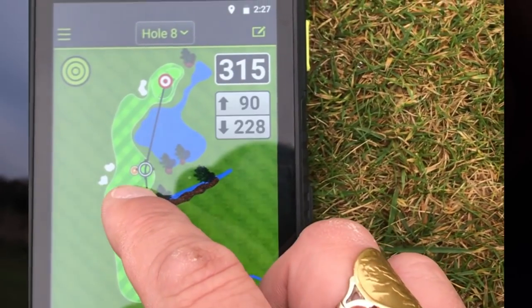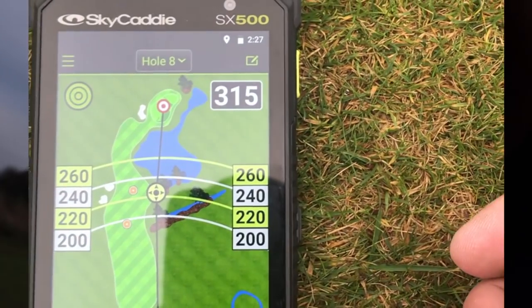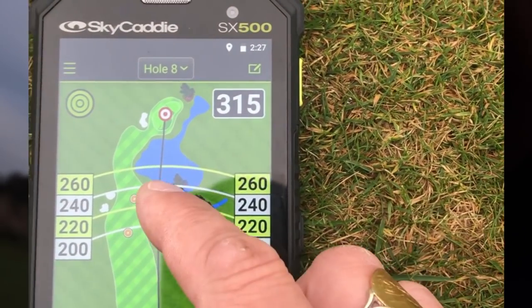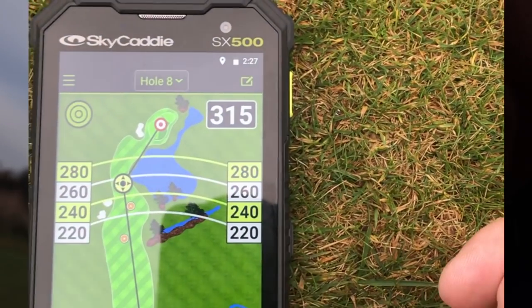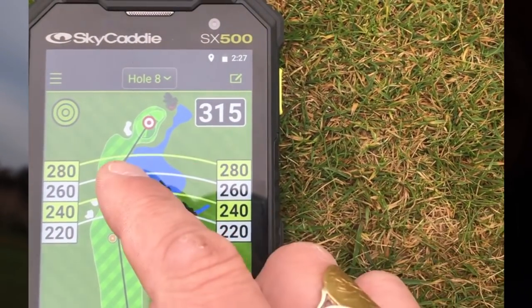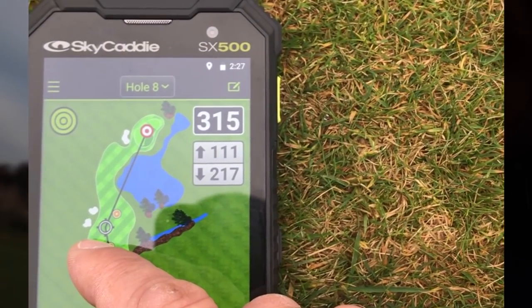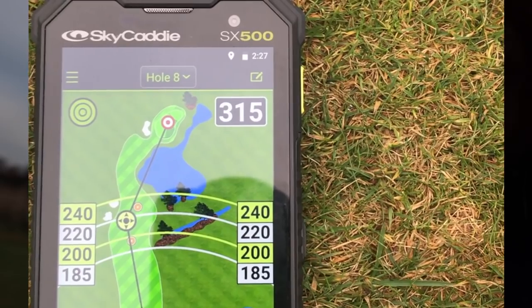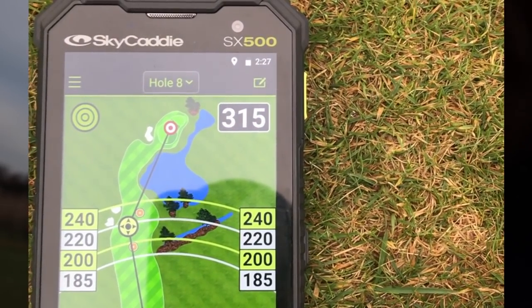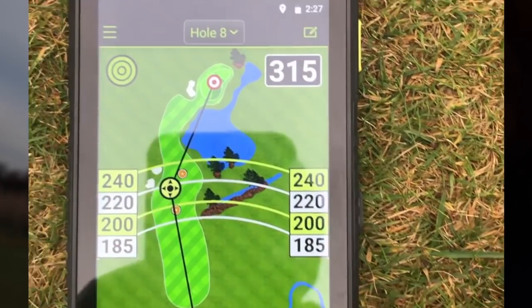The eighth hole is absolutely perfect for testing out the Sky Caddy, because as you can see there's water that comes into play on this hole from the tee shot, and down the left-hand side you've got a couple of bunkers as well. The ideal thing to do — and this is very easy because the touchscreen is so responsive — is to drag this little marker around and find the perfect yardage where you can't reach the bunker and can't reach the water.